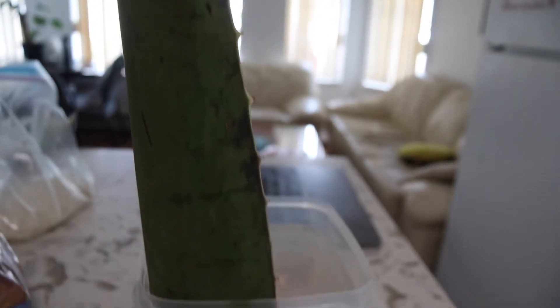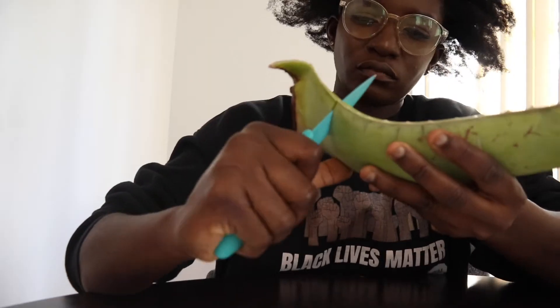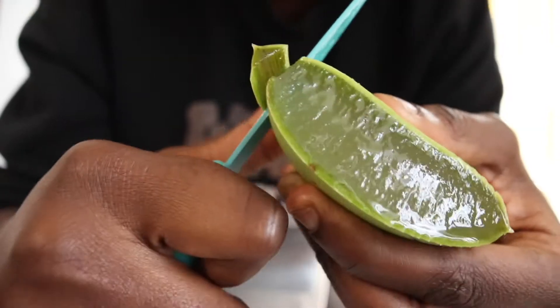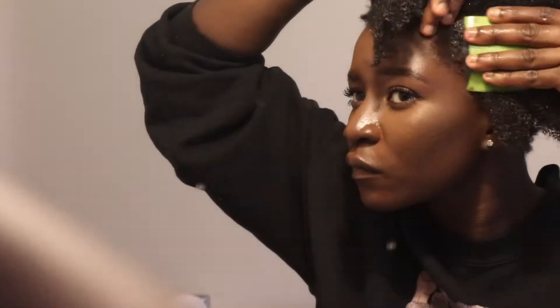Hey, it's Jade. I totally forgot to record an intro for this video, so here I am doing a voiceover. As always, if I'm doing an aloe vera pre-poo treatment, I go ahead and soak the leaf so I can get all the toxins out. If you want to see exactly how I put the aloe vera treatment in my hair, go ahead and click the iCard above to watch my updated wash day routine video.